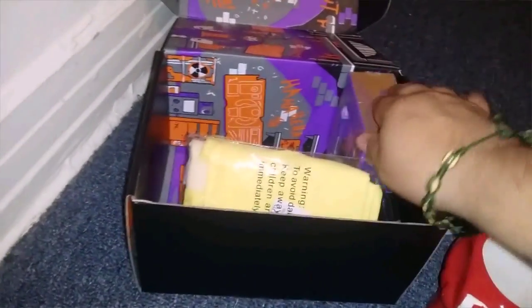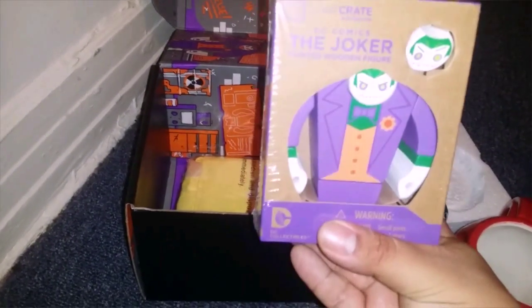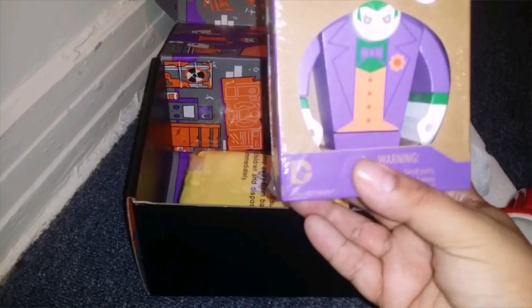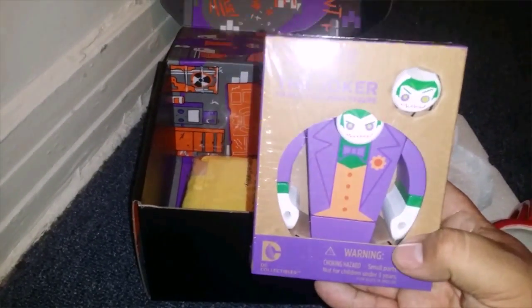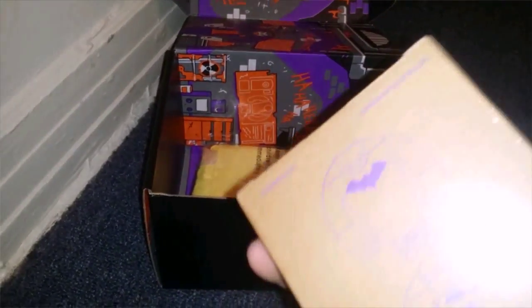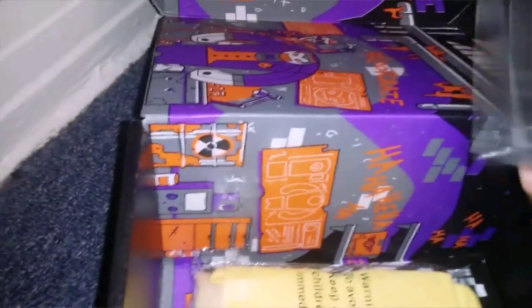Let's see what else we have. We have a Joker painted wooden figure — one of my favorite villains, the Joker. Pretty badass. Let's see what else we have in here.